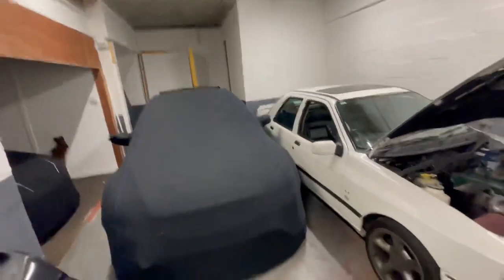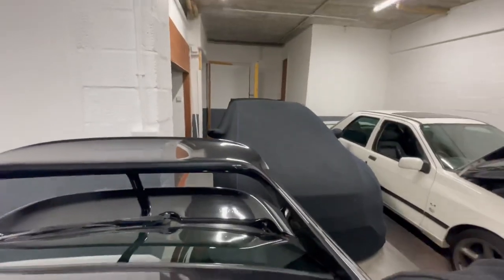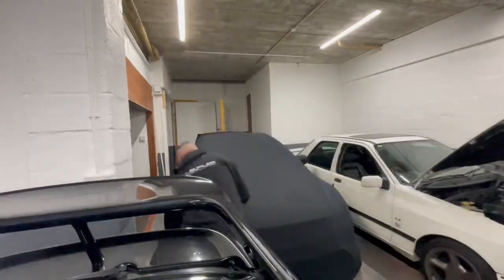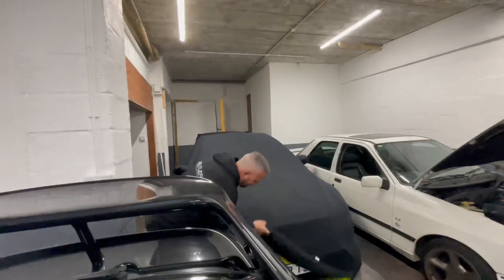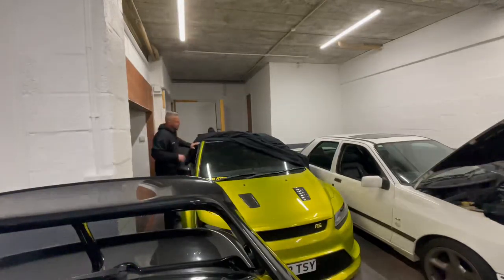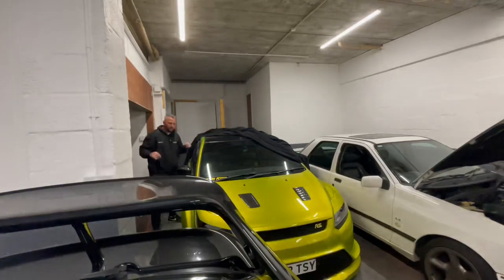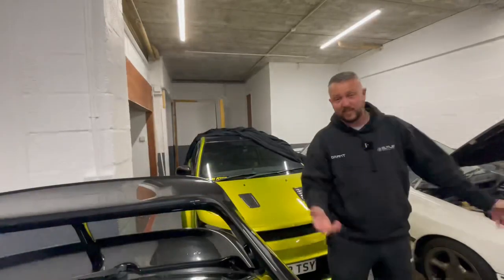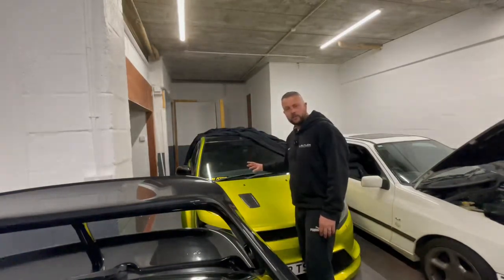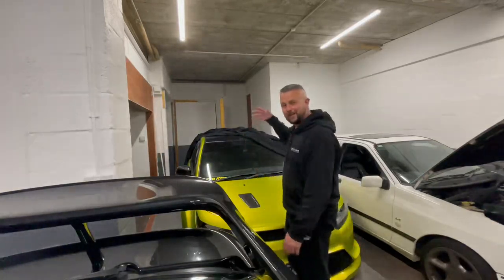Underneath this cover we have Shadow. Obviously I do have a cover for the Escort Cosworth — I was out on it the other day so it usually sits under the cover. This was a front cover of Fast Car magazine back in 2020, just before lockdown basically happened. This originally was my daily driver because I'd done up Blaze too much and couldn't really drive that every day. So I got another RS and then had to modify that — and it's gone from a daily to another show car.